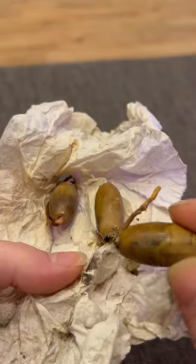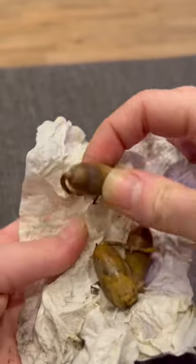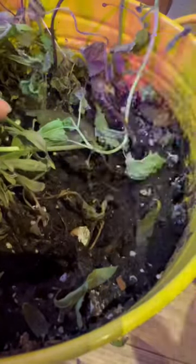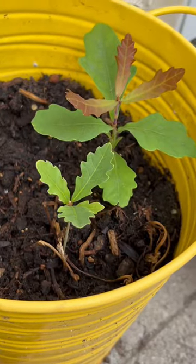It looked like they were going moldy, but you know me — I don't throw anything out. The winter passed; we're in Canada. I went to check on them and I saw the tails. So I guess they needed stratification to grow. They hibernated, and now they're in soil — and this is what happened: oak trees!